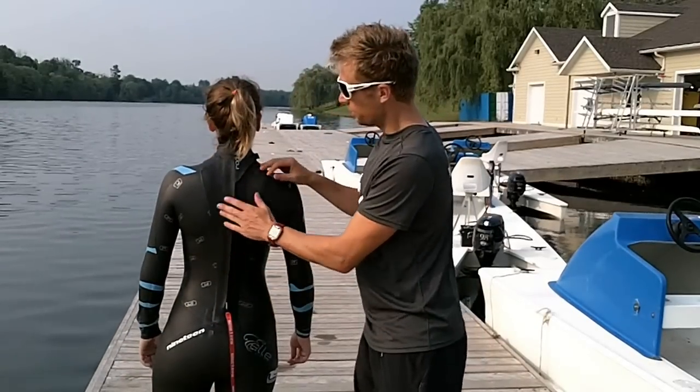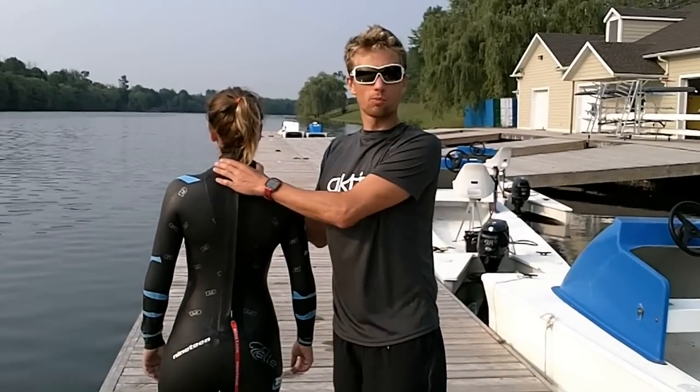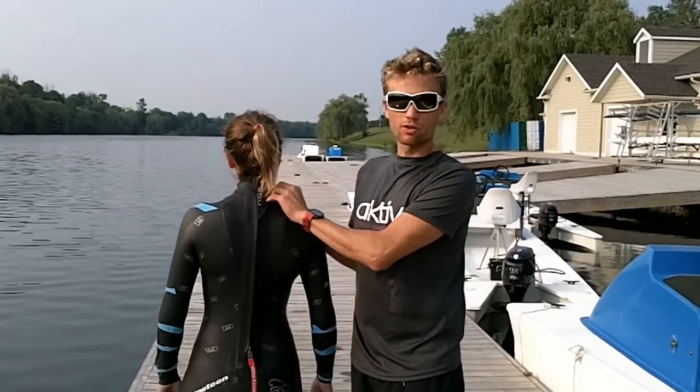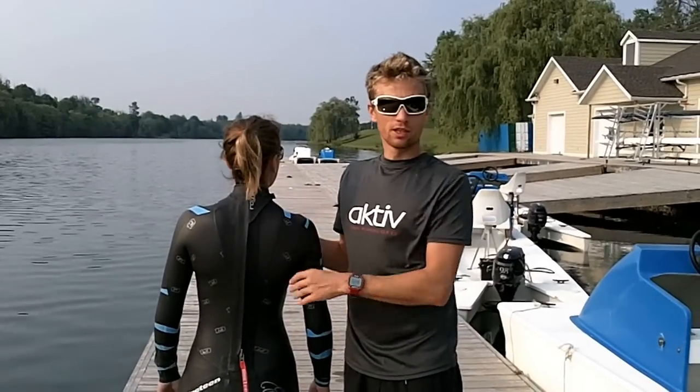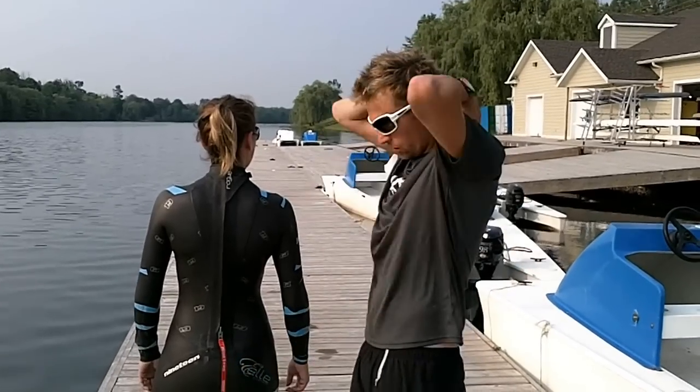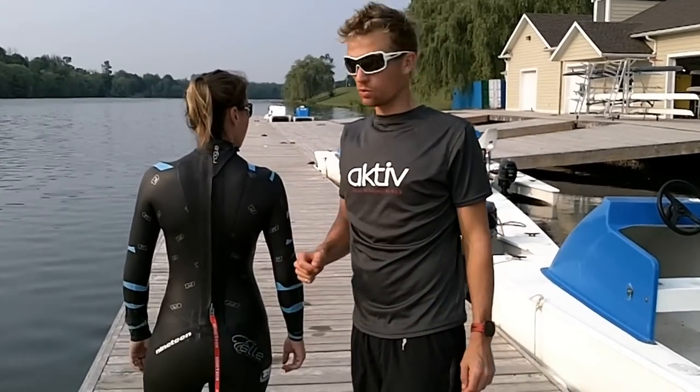The reason we use a reverse zipper is to keep the seal around the neck perfect. If it ever gets tugged on, it's not going to undo the velcro and interrupt the seal around your neck. And when you come out of the water it's right behind you so you don't need to go searching behind your neck for your pull cord.